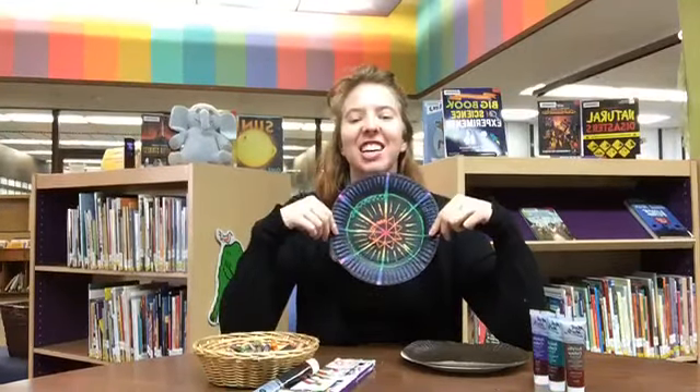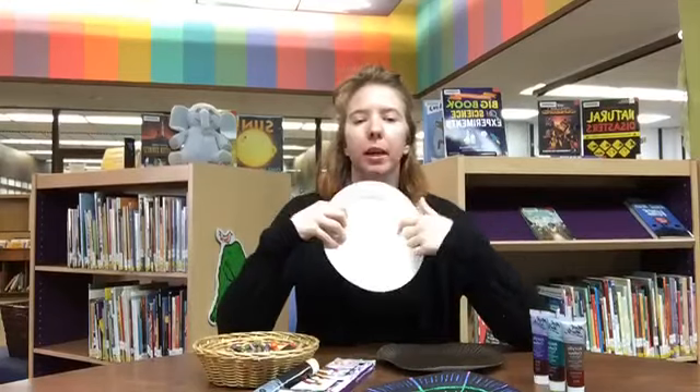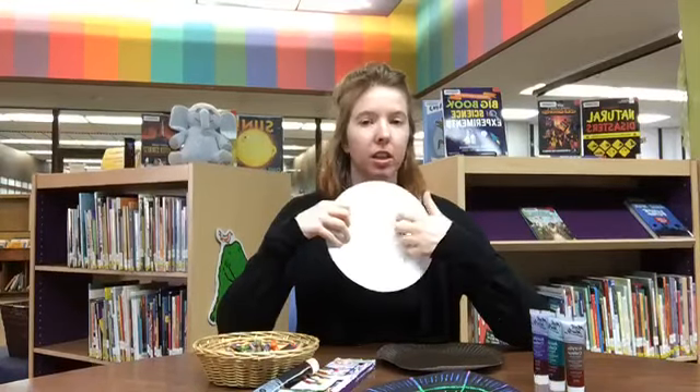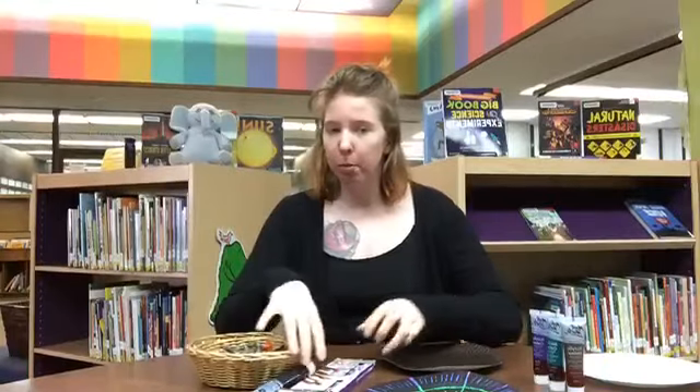We are going to make DIY scratch art. To do this all you're gonna need is a paper plate — the bigger the better — and it needs to actually be a paper plate, not the kind that has the plastic glossy coating on it.